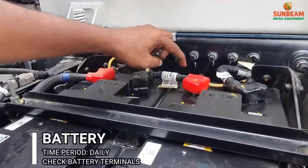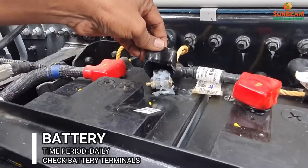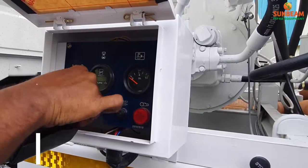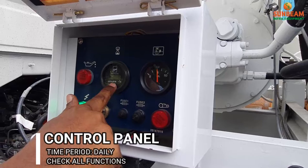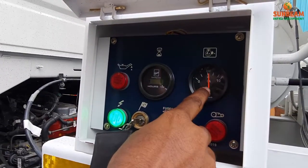Check the tightness of the battery connections and apply petroleum jelly on all terminals. After starting the engine, check the voltmeter and oil pressure gauge — it should read 2 to 4 bar.